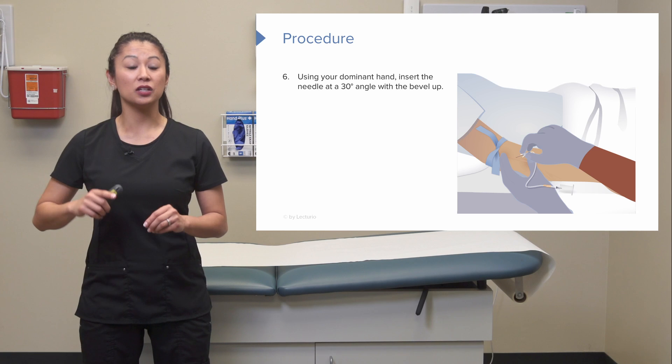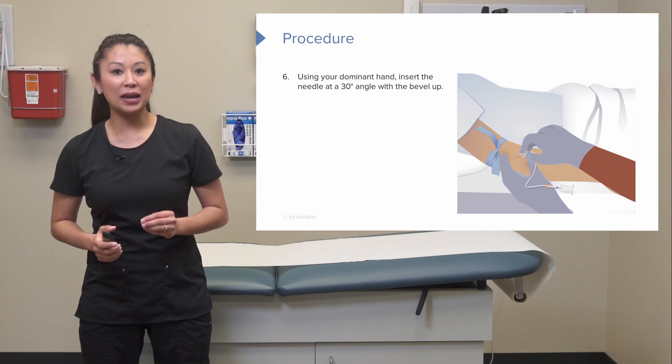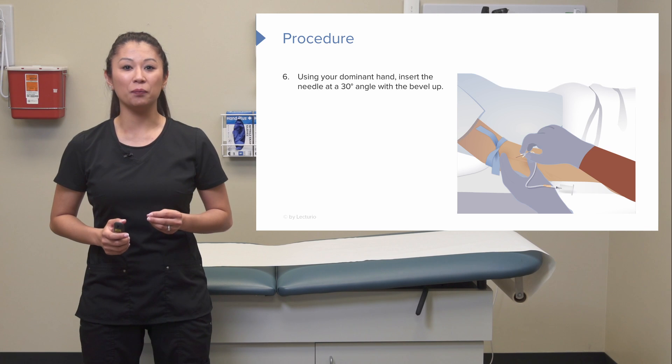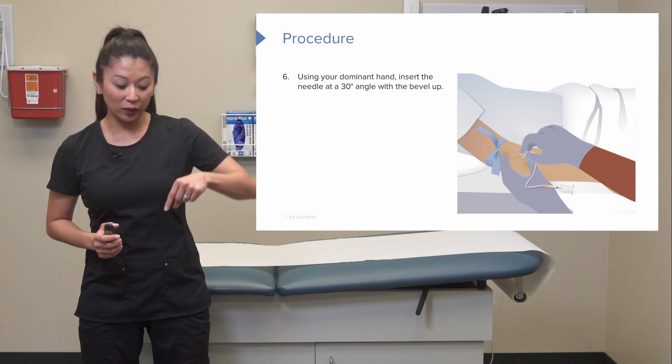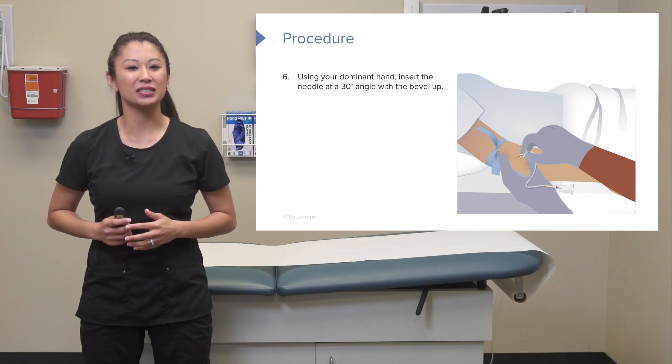We can use our dominant hand and insert the needle at about a 30-degree angle. Make sure that bevel is up. When we're talking about bevel up, you should be able to look down and see a little hole — that's how we know the bevel is up on the needle.